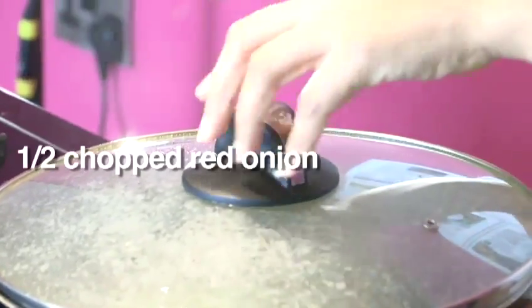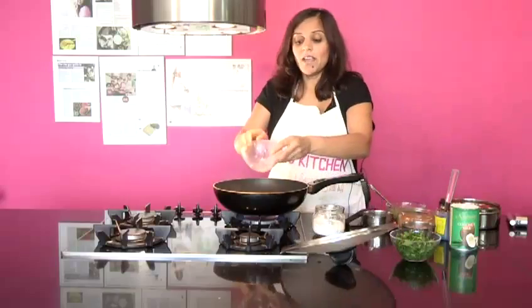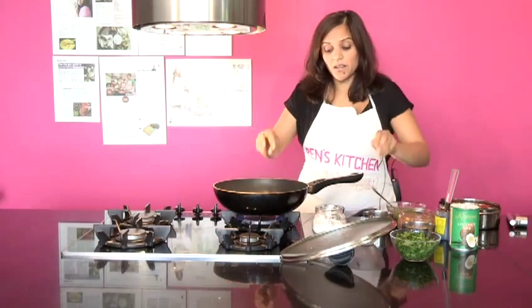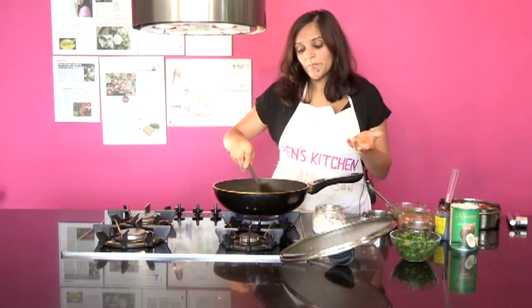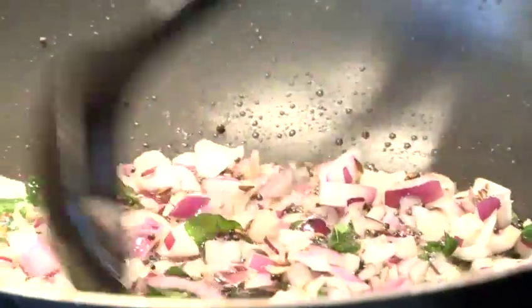The curry leaves go in, followed by finely chopped red onion. If you don't have red onion that's okay — you can use white onion, it doesn't really matter. Red onion is better for digestion and a bit sweeter, but really don't worry. I want this to be something that you can make at home without having to go out and purchase anything different. We're going to let those onions go nice and brown.